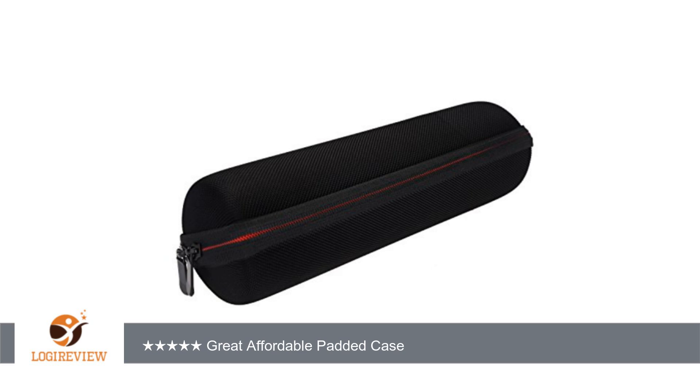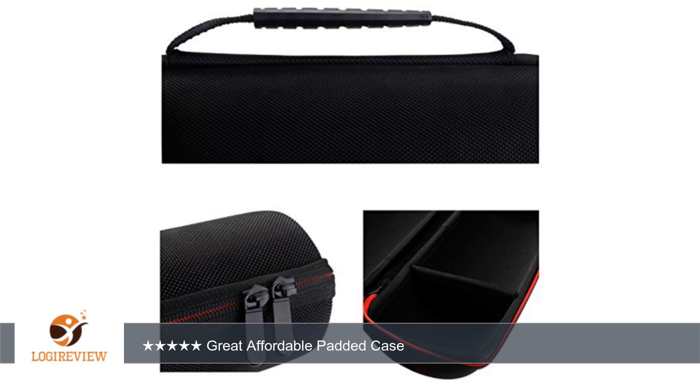It is not waterproof or water resistant — I am sure it is somewhat water resistant but it is not rated for it. It would be great for your JBL Charge 2, or quite frankly anything you want to protect that will fit in here. At $12 it is a very quality case. Thank you for watching — please give the thumbs up.